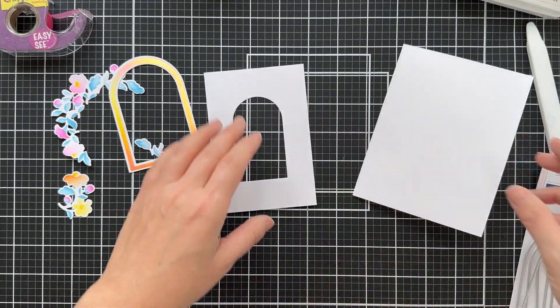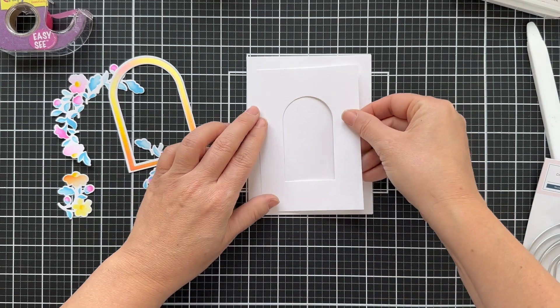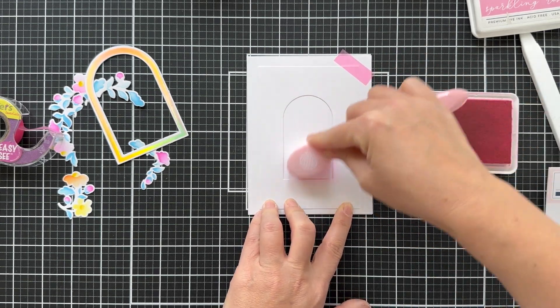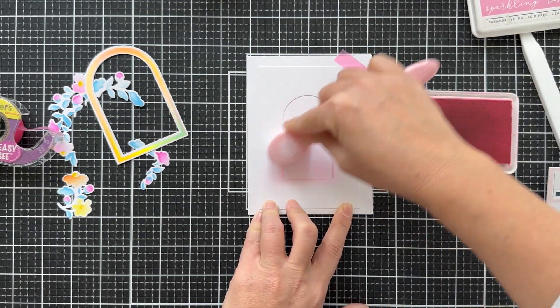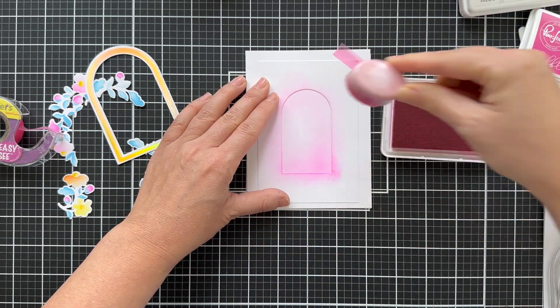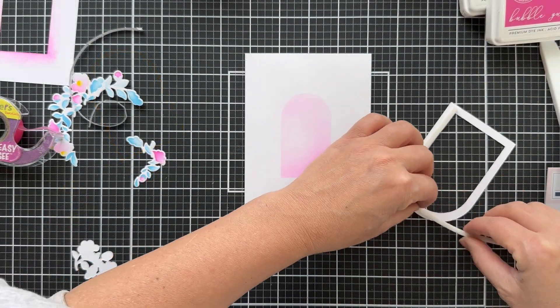What I'm doing is creating my own little smaller arch stencil, because I needed one just a little bit smaller to fit inside my foiled arch. I'm going to blend just a subtle little pink background — a combination of sparkling rose, and I did pull out a little bubblegum just to give it a little gradient love down in the corner. Not too much, not too little, just a little something something. There you have your little blended arch on your card base.